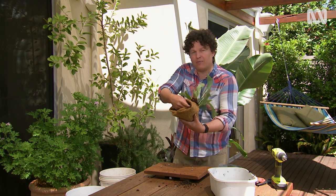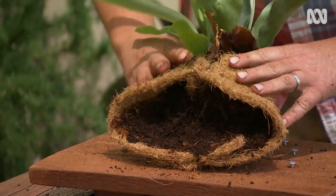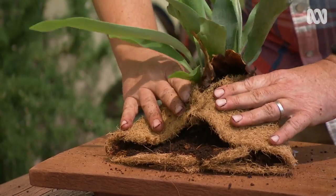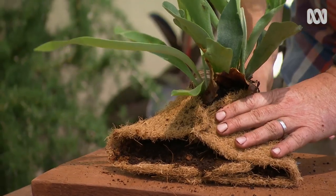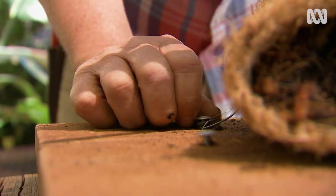There's also a little bit of controlled release fertiliser in that seed raising mix. Now I need to secure it to the board using some wire running over the pouch and around the screws to hold it in place.